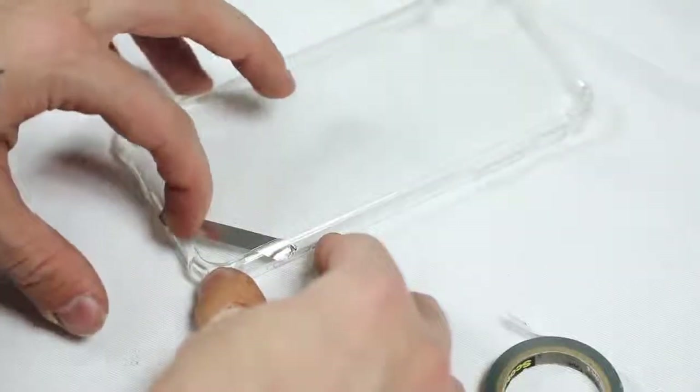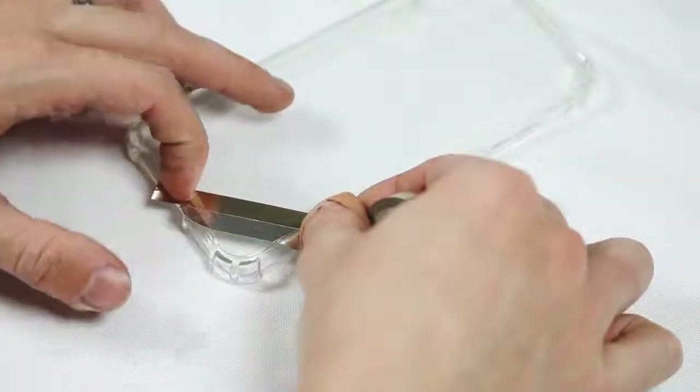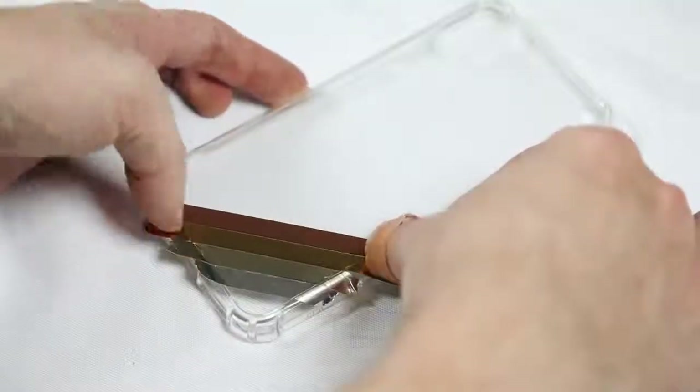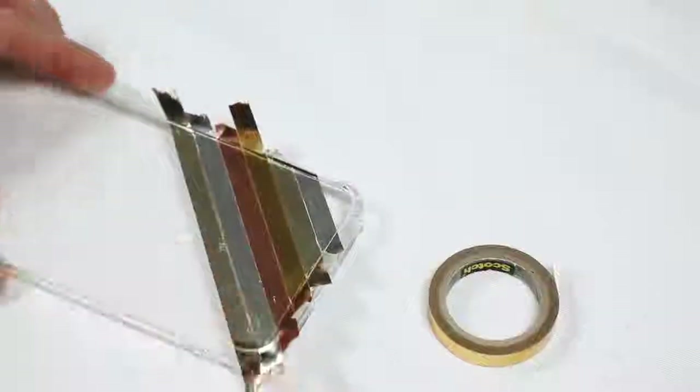The metallic tape comes in four colors: a silver, a light gold color which I'm using right now, a true yellow gold, and a copper tone — or more of a rose gold tone, a little bit coppery. I switched between all four to create a pattern.